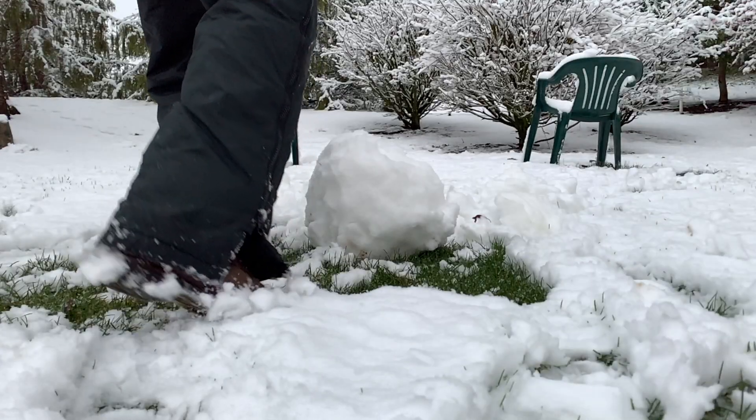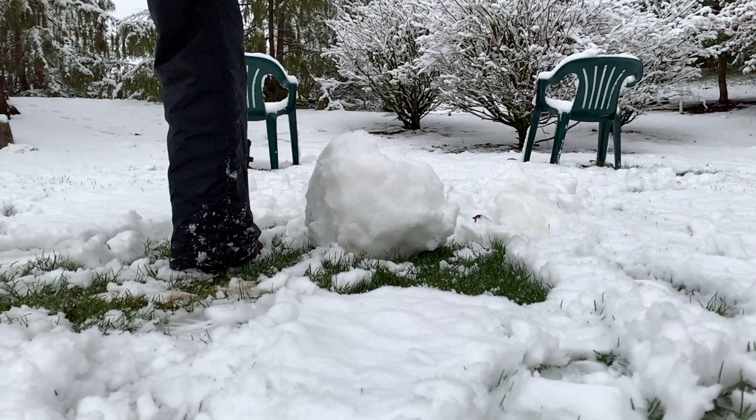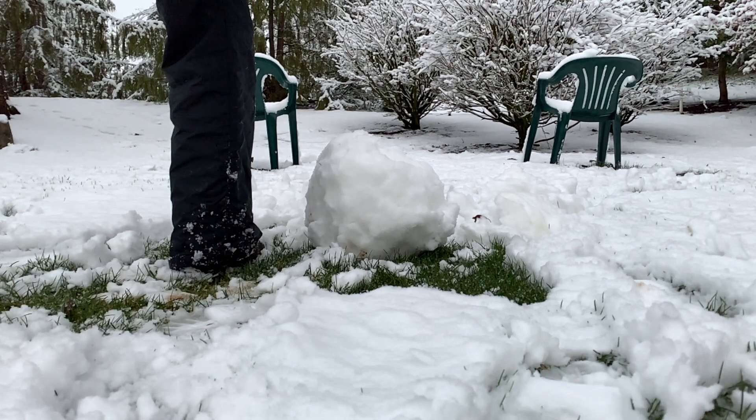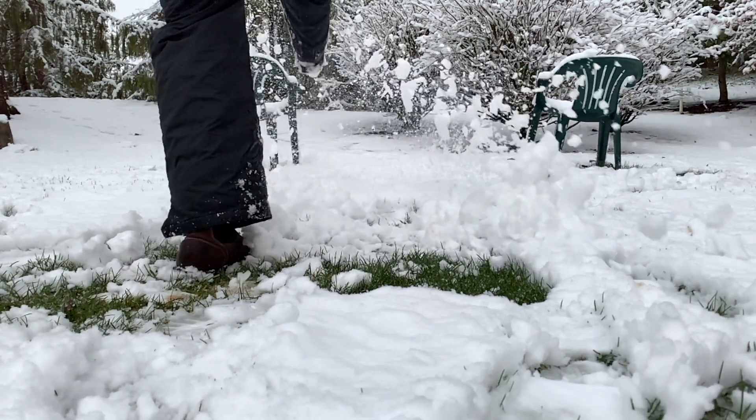It's time for some soccer. Bring your legs straight back and go ahead and pretend you're going to kick through a snowball like me. Ready, set, go. Splat.